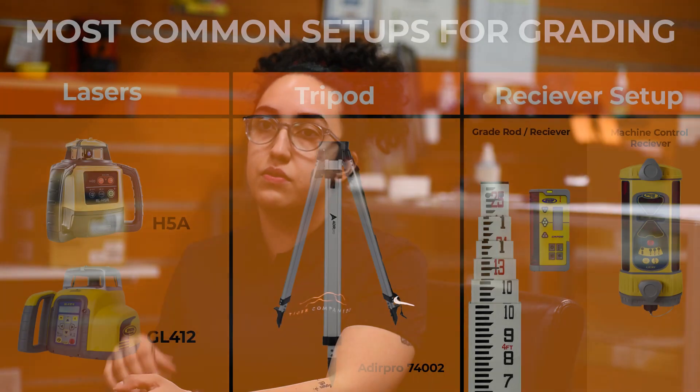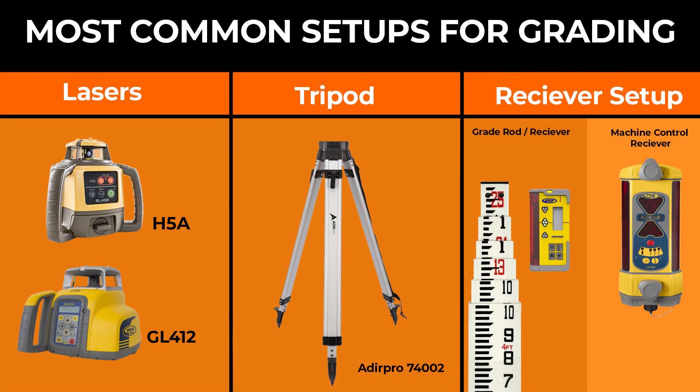Let's talk about the most common setups. It's either an h5a with grade rod, receiver, and tripod — plain and simple — or you have guys who need to dial in, so either the GL412 or GL422 which have dual grading, that's by Spectra, or an SV1s or SV2s — same concept there.